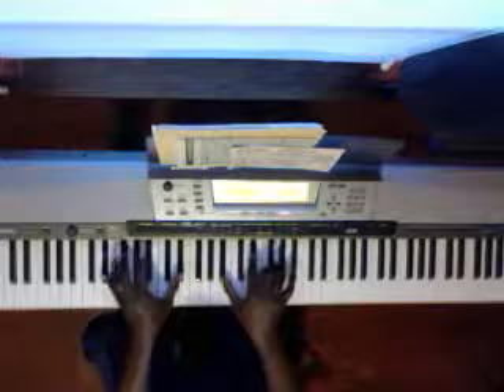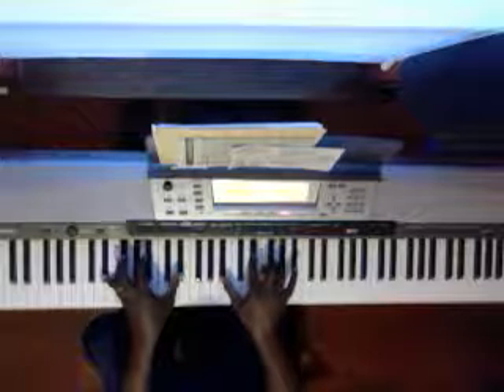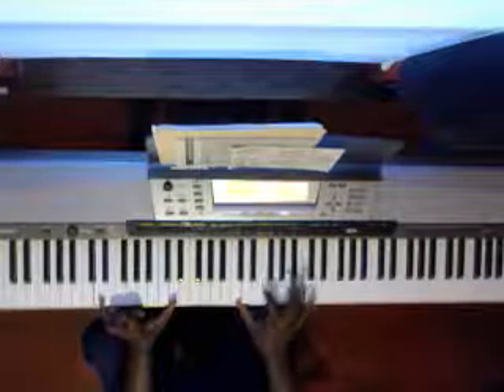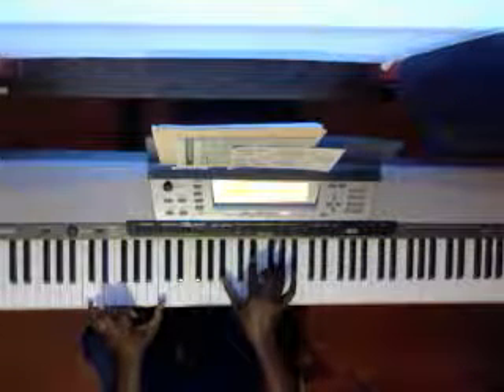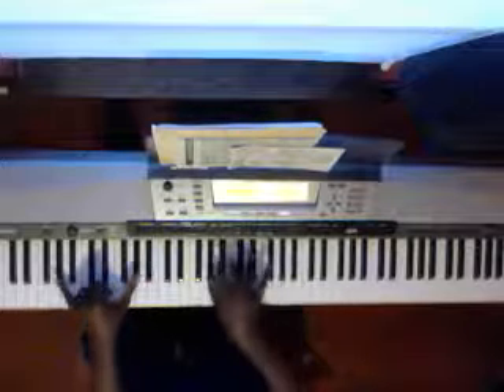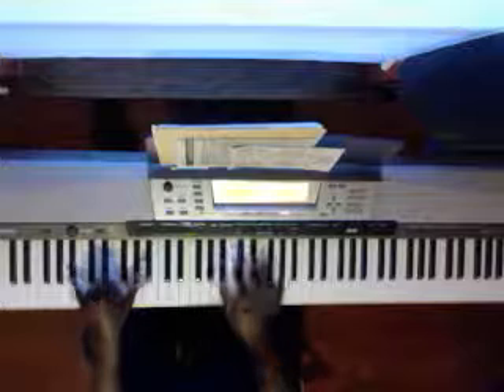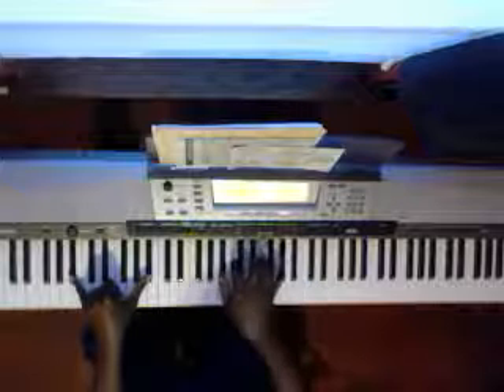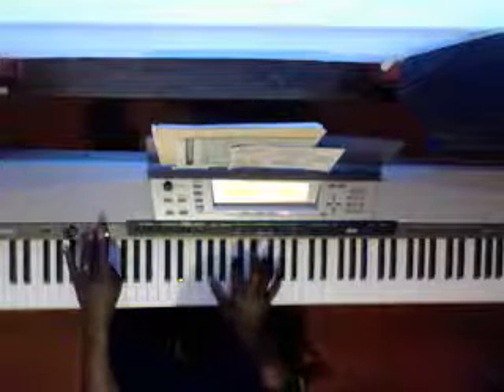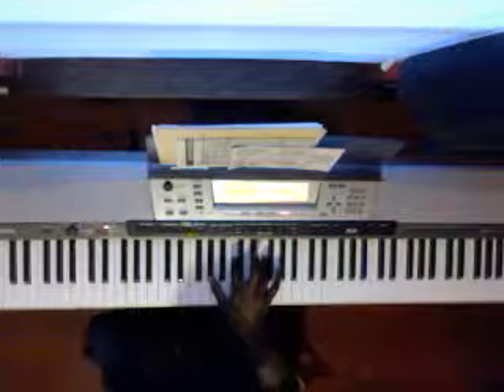E flat. And this here is an F — what is this? It's an F minor. So I was trying to change the sounds on this thing here. That's pretty much it.